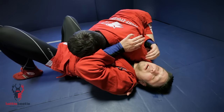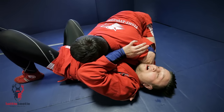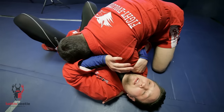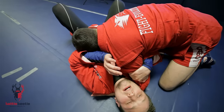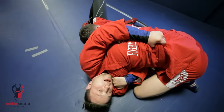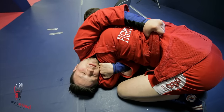The first thing I'm going to do here is to grab his bicep. And then I put my elbow under him. So I have a little control over him here. The next step is to grab the belt. Then I start to move into north-south direction.